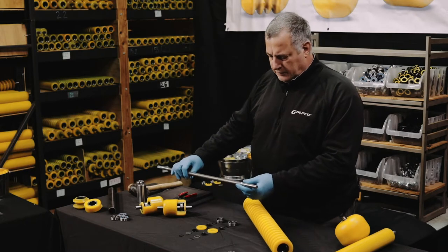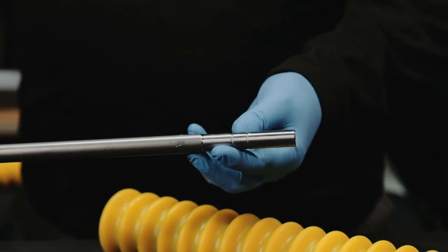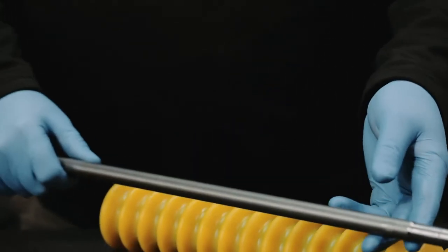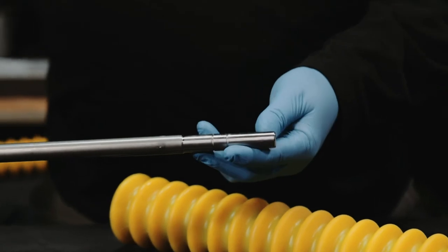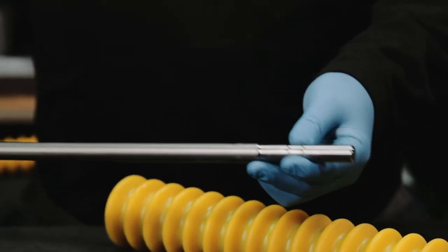We're going to use a full-length shaft, which has two grooves — two snap ring grooves on each end and a shoulder. The end of the shaft is actually tapered slightly, a couple thousandths of an inch, so the bearings ease all the way down during installation.